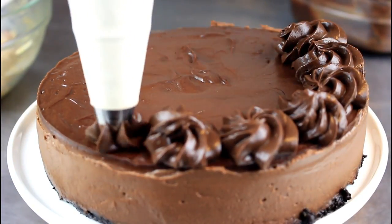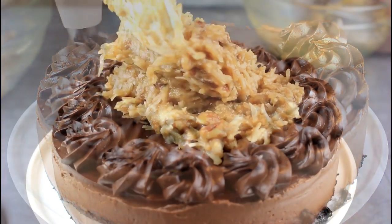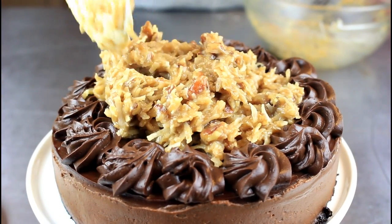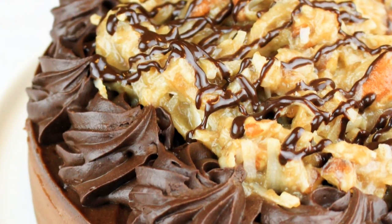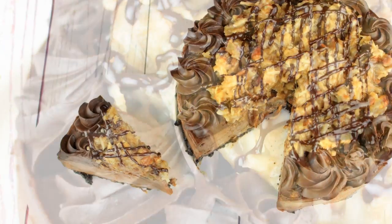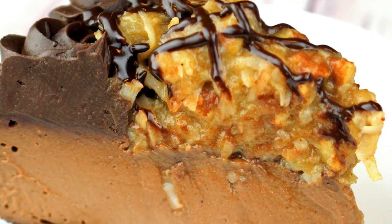Hey guys, what's up! It's me Gretchen from Gretchen's Bakery, and I am bursting to share this new recipe with you for German chocolate cheesecake. This cheesecake is seriously chocolatey, and with the German chocolate coconut caramel pecan topping, you are going to flip over this combination — I know I did, and I need to get this thing away from me pronto because it is disappearing way too fast.